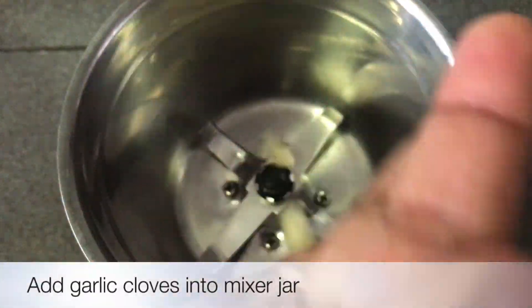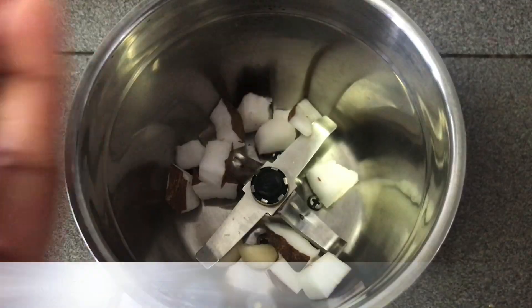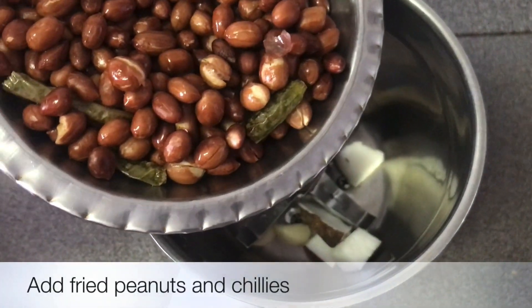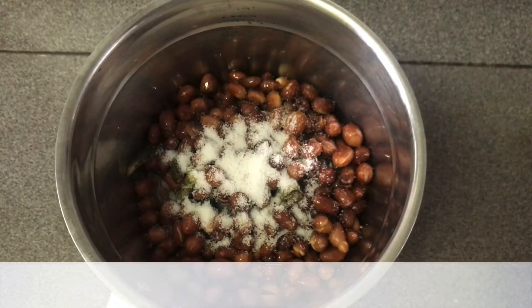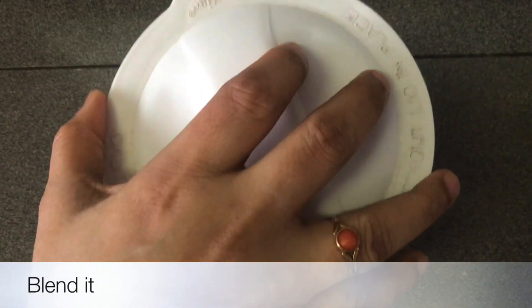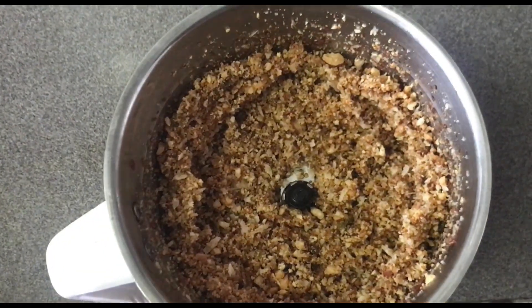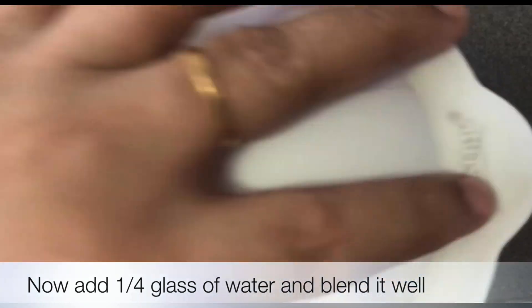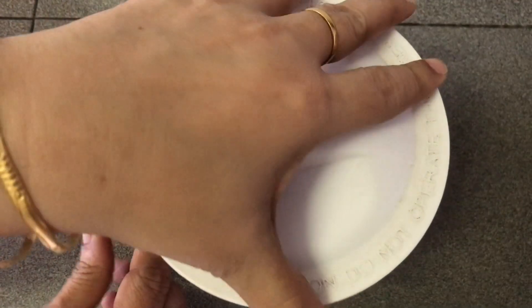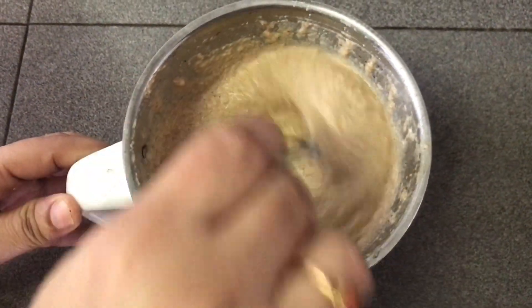When we put the powder on top, put it in and blend it. Then pour the powder into the glass and blend it. Look at the powder and prepare it.